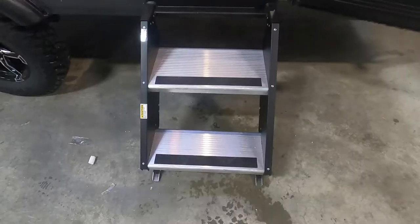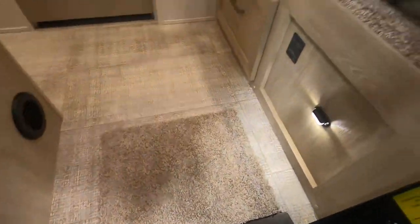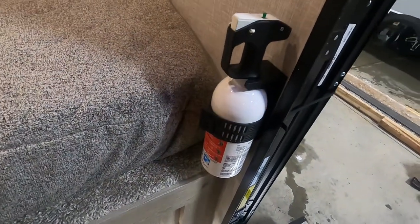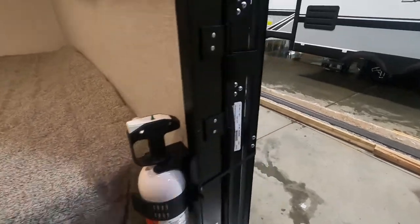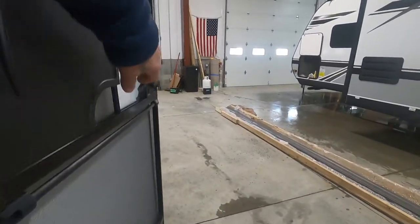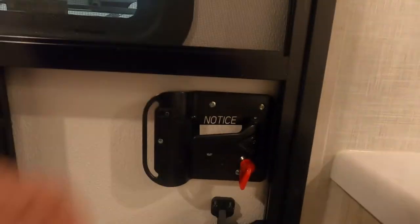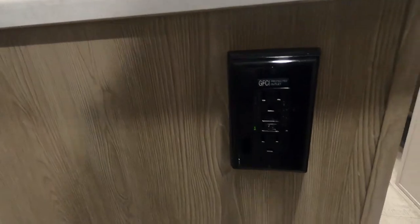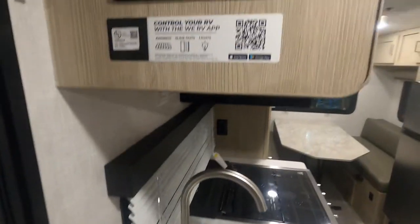Coming up into your unit, the first thing I want you to take note of — most importantly — is where the fire extinguisher is. Make sure that you and everyone camping with you knows that the fire extinguisher is located at the entry doorway. Close your door — the reason they call them slam locks is they work best when slammed. Inside your entry doorway is where your 110 outlet with GFCI reset is, and up here on the corner is your control panel.